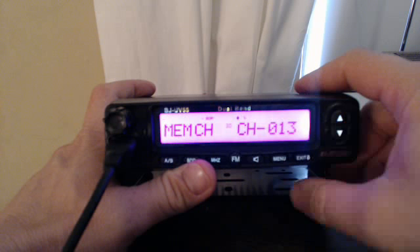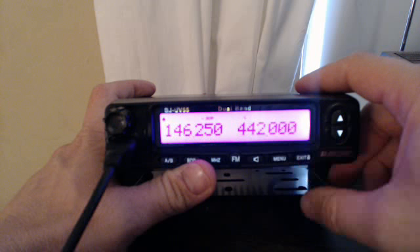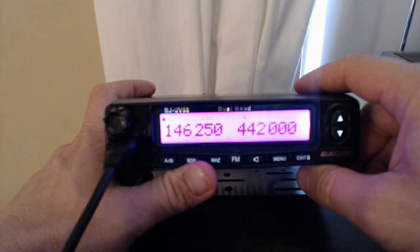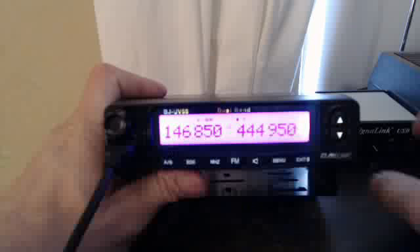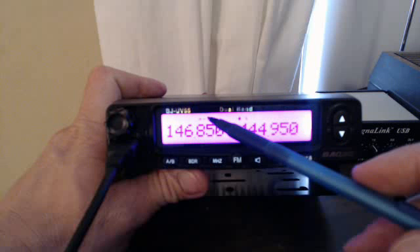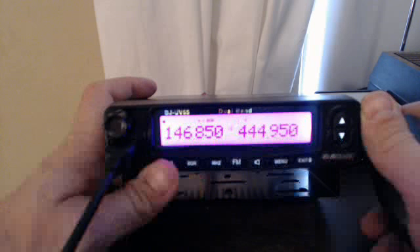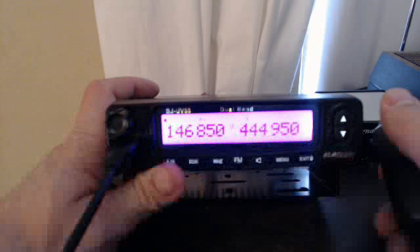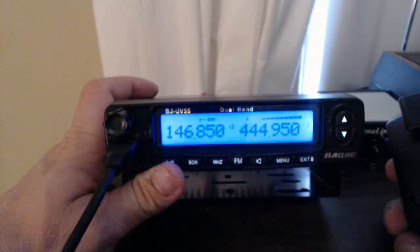Save this also into channel 13, then let's go see if it works in memory mode. Okay, there's 13. Now the difference is you got a plus and a minus here. The little arrow shoots over to the right side and it works.